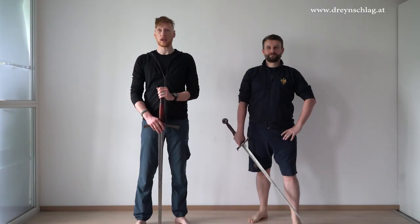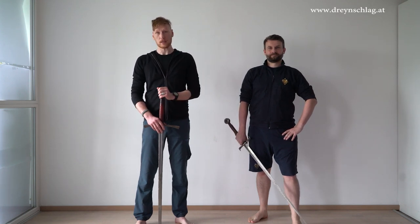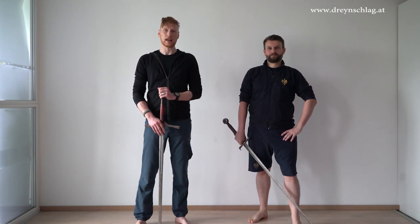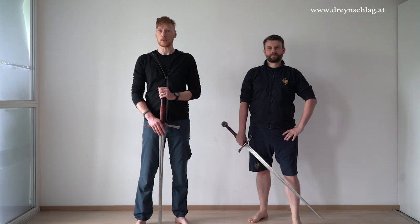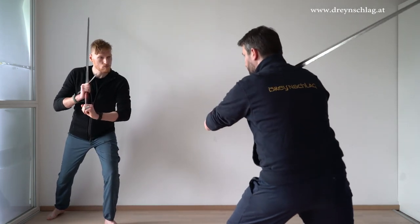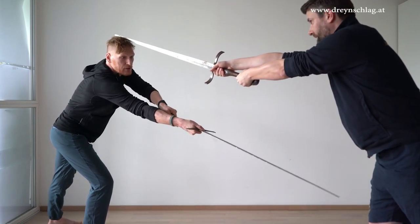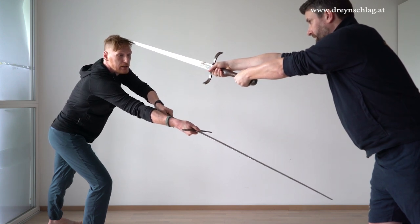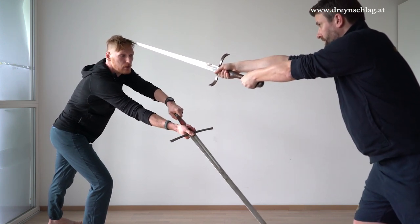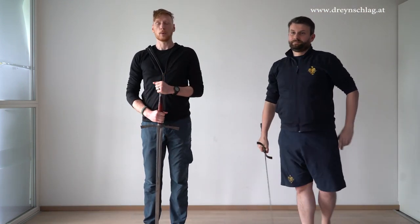Another question: why do you guys never target the legs in your videos? Well, the legs can be a valid target in some situations, but in most situations it's actually dangerous to go for the legs and we wouldn't advise doing it. This can be visualized: I was going for his leg, but I didn't reach it, and I still ended up within his reach — he can hit me on the head while I achieve nothing. Which probably answers the question.